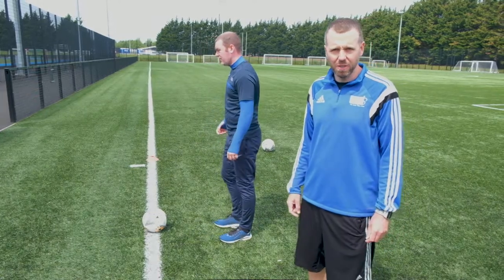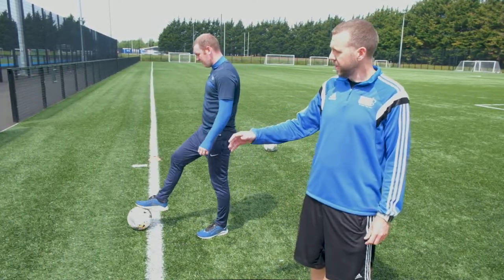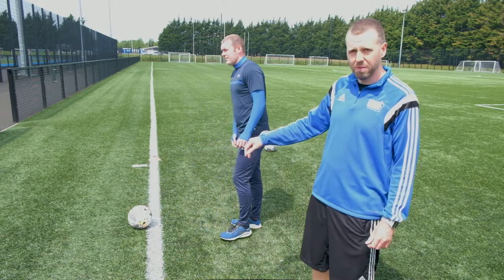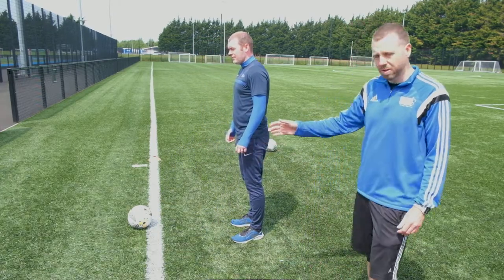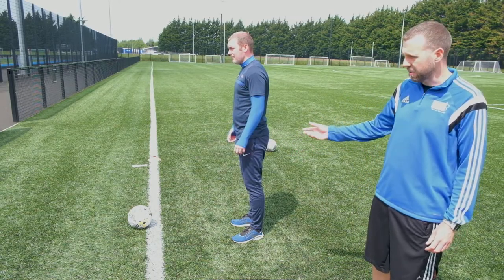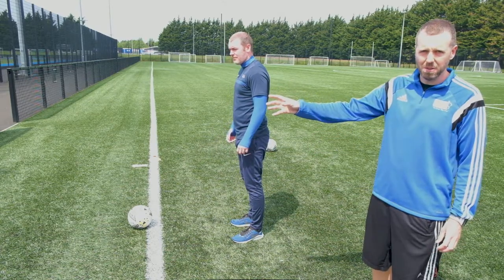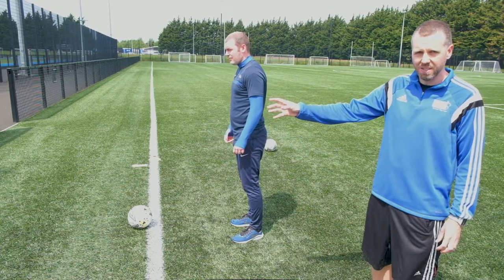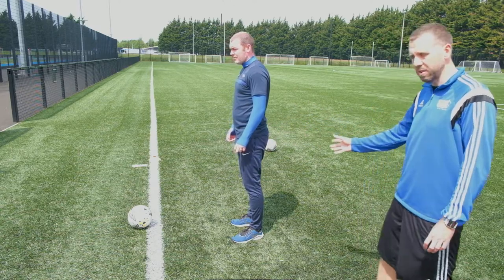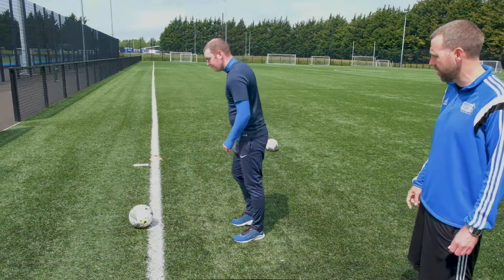Now we're going to do a nice easy drill that you can do at home — you probably have a wall or a curb somewhere. Gerald's going to start by passing with one foot and controlling with the same foot, then repeat that on the other side, and then mix it up: pass with the right, control with the left. He'll have to deal with the unpredictable nature of the ball coming off the fence. If you find it tricky at first, start a little bit further away and move closer as you improve. Alright Gerald, give it a go.